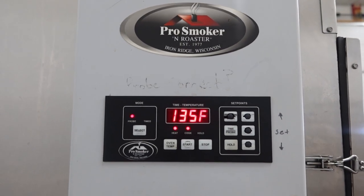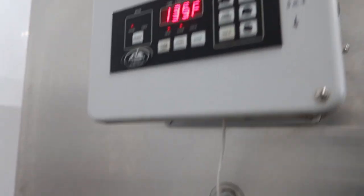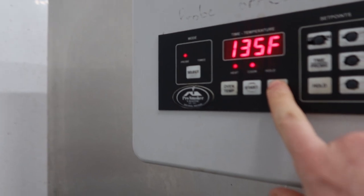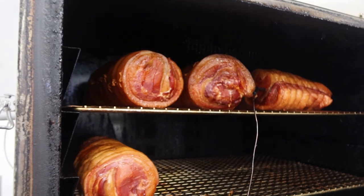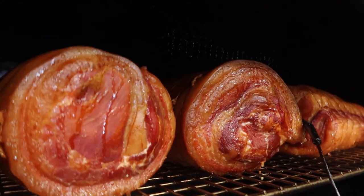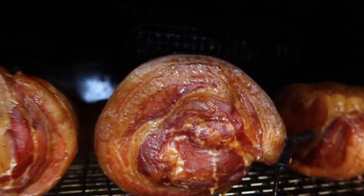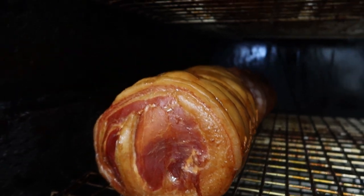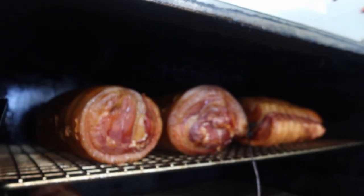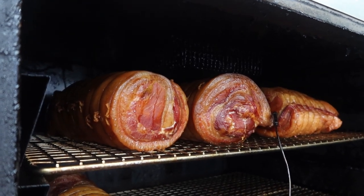Our round bacon or loin and belly bacon are at 135 Fahrenheit. Look at that lovely sight — look at that color. Dripping with bacon fat, nice smoke cover, beautiful mahogany tone. I'm just going to grab these now and pop them into the cooler overnight to cool down, and we'll throw them on the slicer tomorrow and let you guys get the first look.